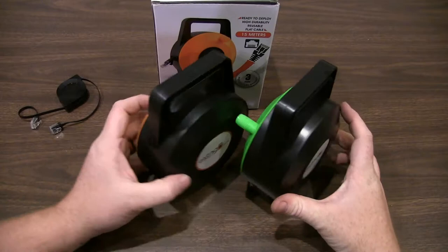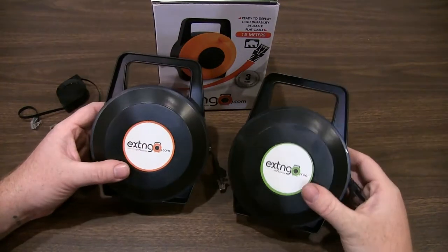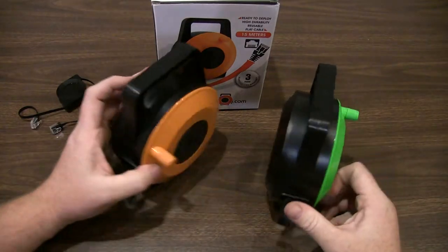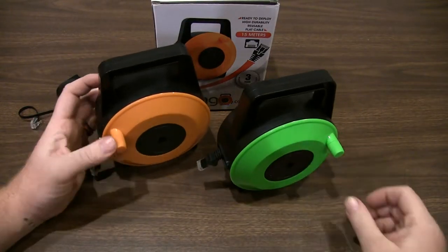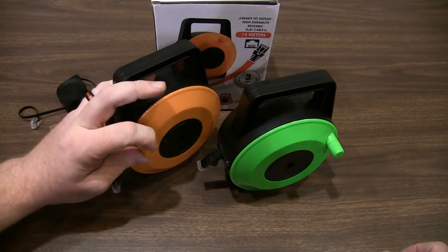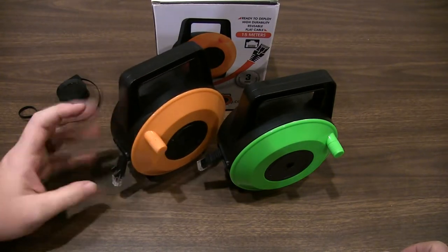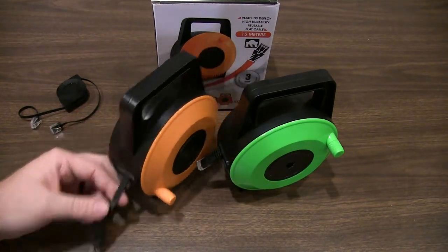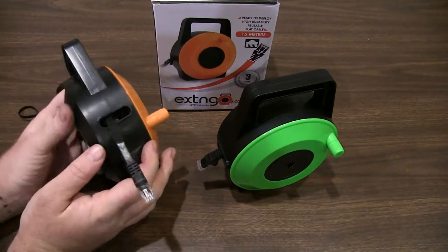But the orange obviously gives me more flexibility in length. Construction on these is very solid — color-coded front and back, which is handy. And just like your typical extension cord wheel, these feel like they'll last quite some time. The nub on the face rotates, so when you're spinning it tight, it's quick and easy.